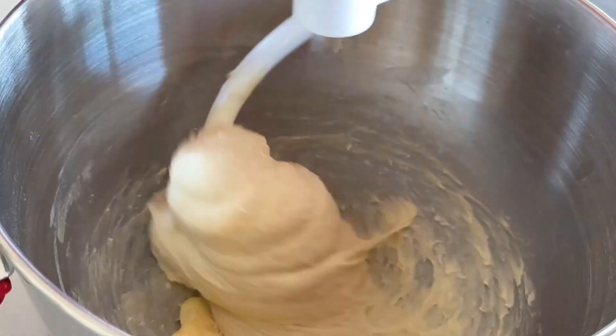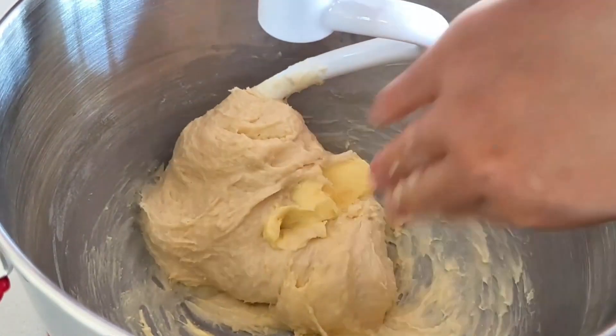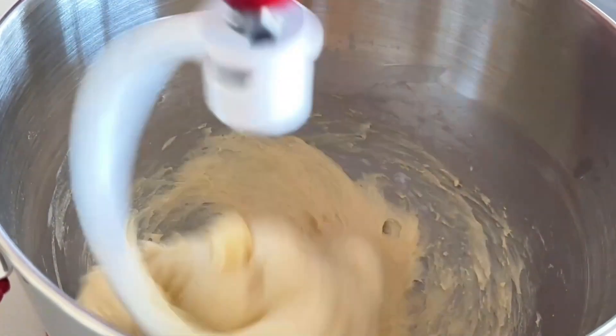During the mixing and kneading process, you will need to pause a couple of times to scrape off any sticky flour clinging to the side of the bowl. This ensures that all the ingredients are well incorporated, and the dough hook can grab and knead the entire dough evenly.